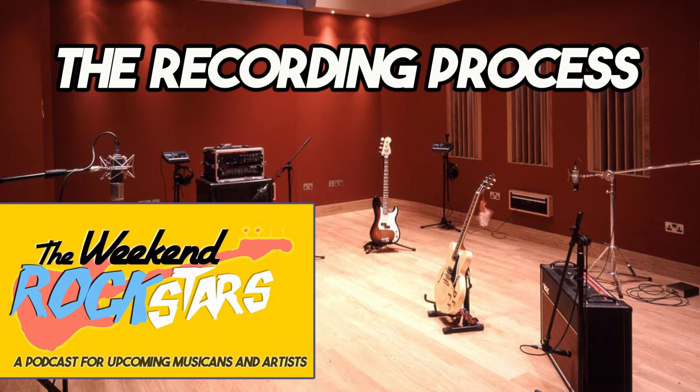Working with a producer over many albums, you learn what they like and start adjusting songs in a way you know they'll approve of. It helps make songs better to get that kind of input. Then once you're at the studio and you've paid for the time, the first step is guide tracks.